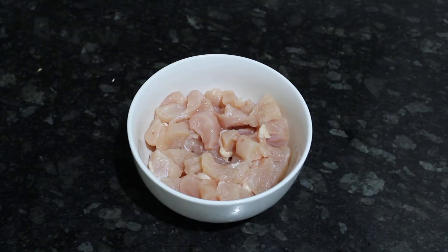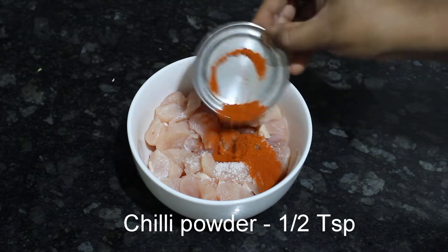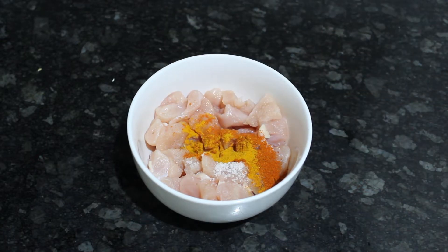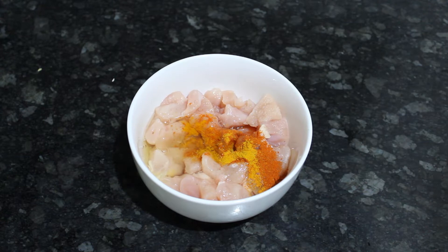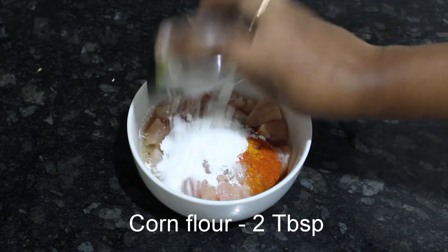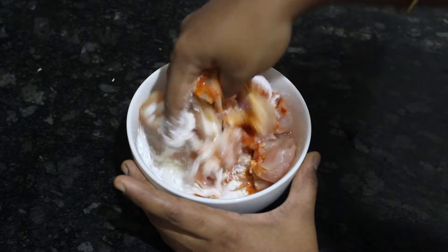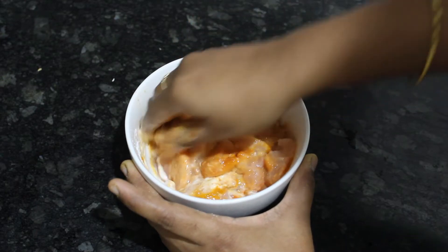Now let's make the chicken marinade. Let's add the ingredients: 1 tablespoon, 1-5 tsp, 1 tsp of vinegar, 1 tsp of corn flour, 2 tablespoons. Let's mix the whole thing. Mix it well. The vinegar will make the chicken very soft.